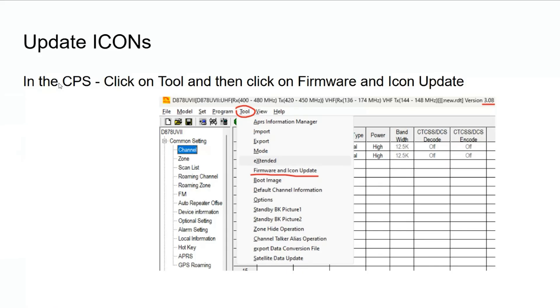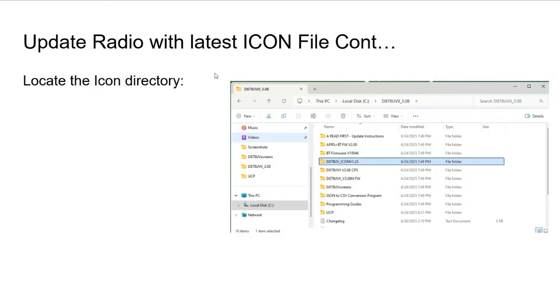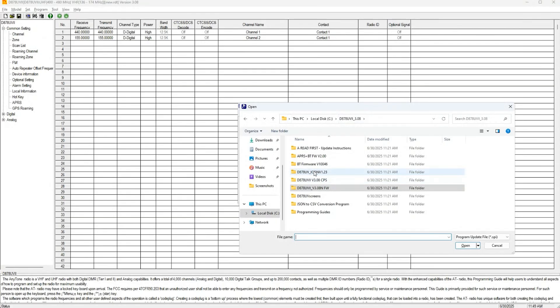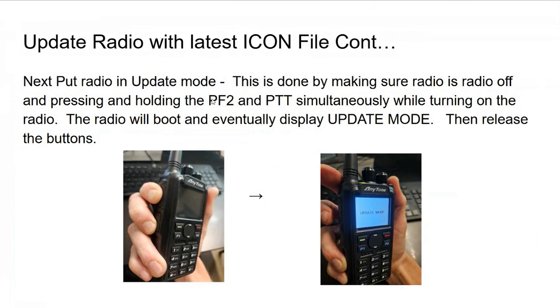Another thing we want to do to get the radio ready is update the icons. Anytone recently added a new set of icons, improving things like the GPS icon. In the CPS, click Tool, then Firmware and Icon Update. Click Open Update File and navigate to the directory called Icon 878UV Icon V1.23. Select that file, load it, and confirm success.